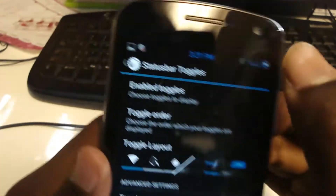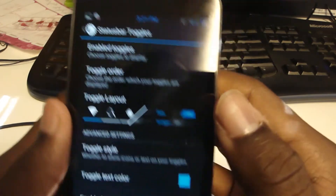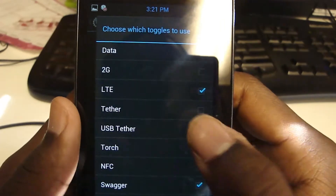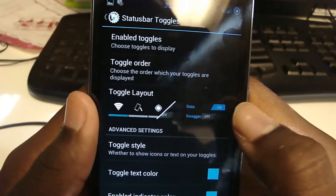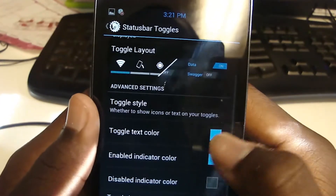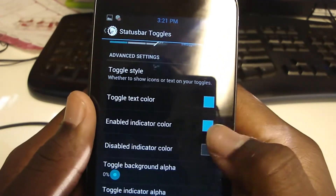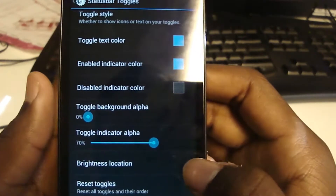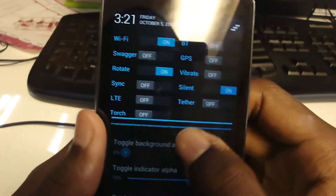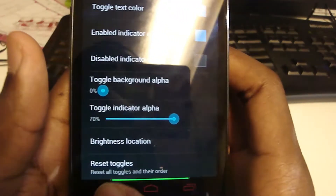Toggles — this is also very cool. If you saw earlier, I have about 10 or 15 toggles enabled. I have auto rotate, Bluetooth, GPS, Wi-Fi, and a whole bunch. You can change the layout; I like this layout so I can actually read them. You can show just icons or text. You can change colors for enabled and disabled states, though the colors are a little buggy on my phone. The brightness slider is located at the bottom so you can turn up brightness right there.